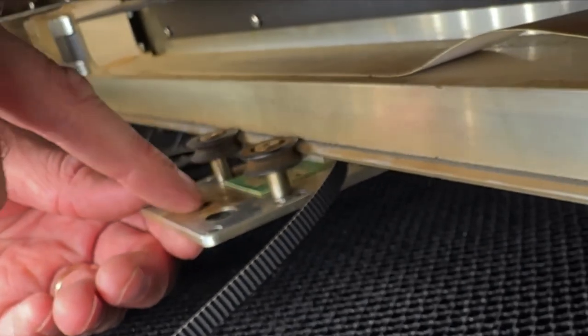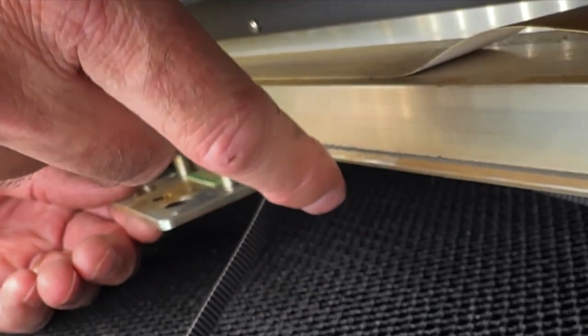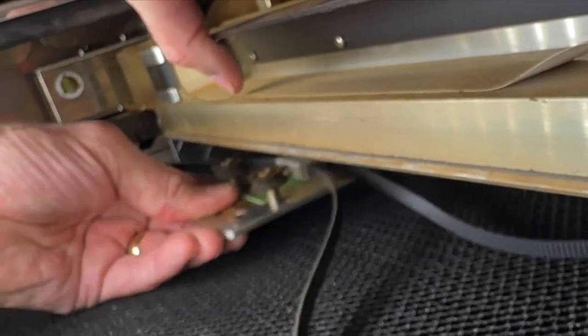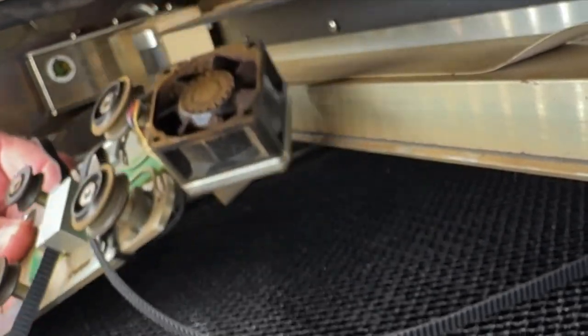What you're going to do now is pull this thing forward because there are some springs under there. We're going to pull it forward so that it will fall off of this rail. If you simply pull it forward like this and drop it down, it falls right off. That's how that comes off.